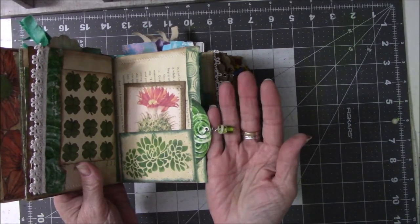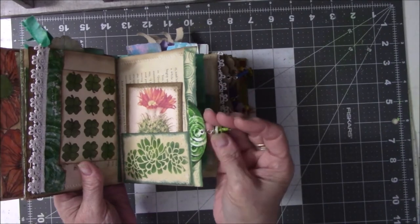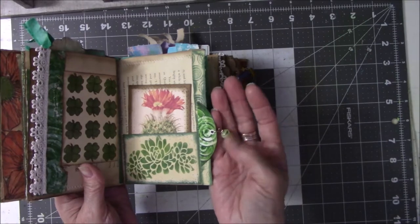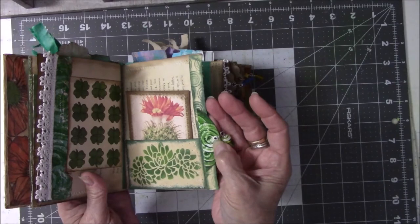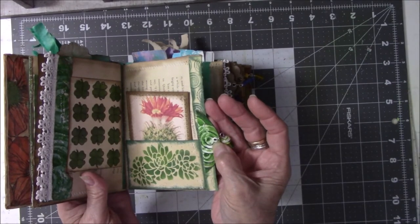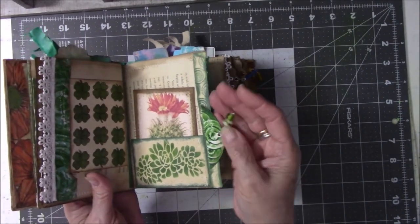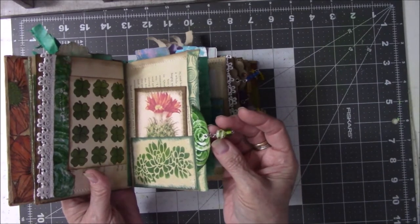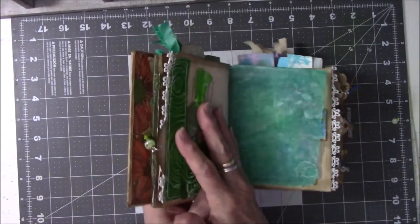I watched a video by G. Kerr, and I will link it down below, where she shows you how to do dangles on your tabs. This is not the way hers was, but it's basically the same idea. I'll show you my version, and then I'll show you her version. This has an eyelet — I had to pound that in there — and then I took two beads I had in my stash and put them together with wire. It's a side dangle.